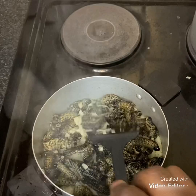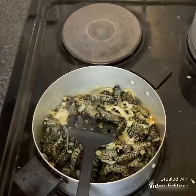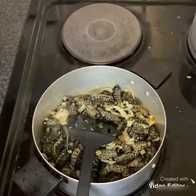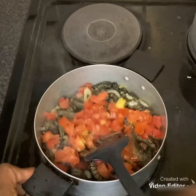It's not gonna take long before it turns brown. Okay, now I'm adding my tomato — just one tomato. Let it cook a little bit.